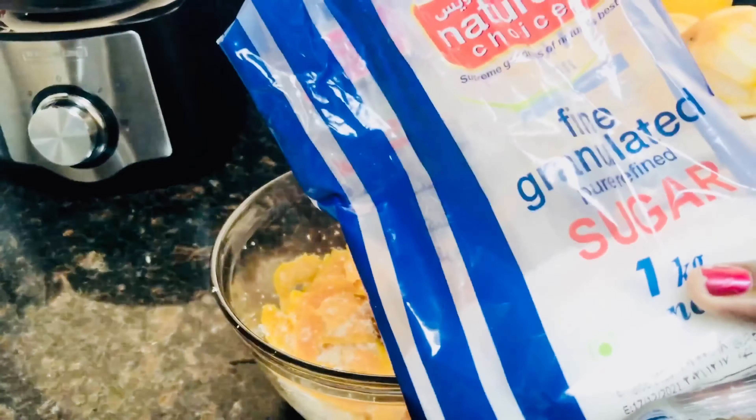I have added two cups of sugar. Mix very well and then leave it aside for one hour.